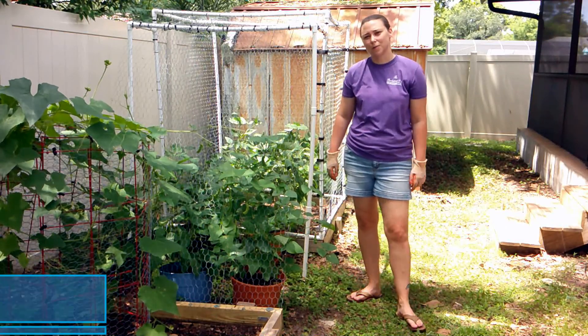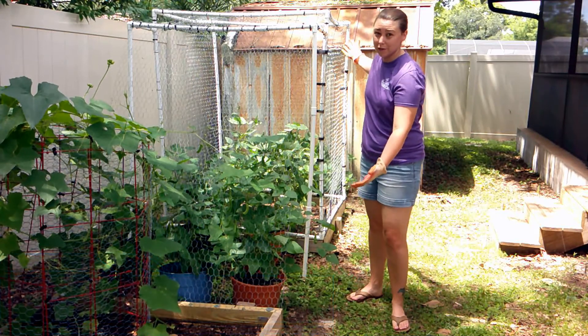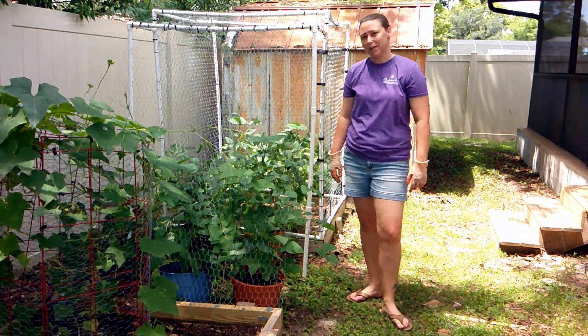Hey guys, I'm Kayla Waller with Waller Avengers and today we are with our summer garden. We are going to be looking at our butter beans, so come along and check it out.